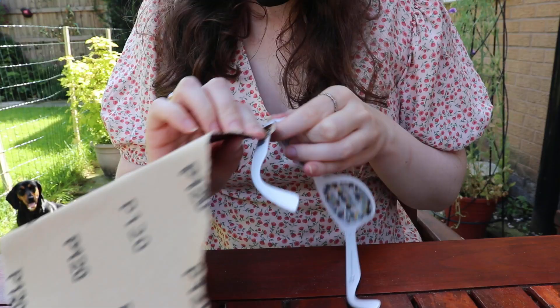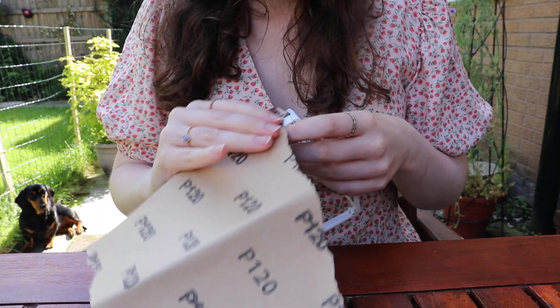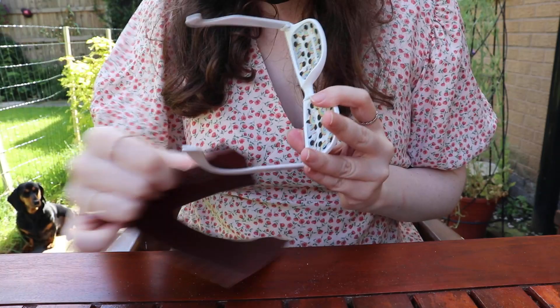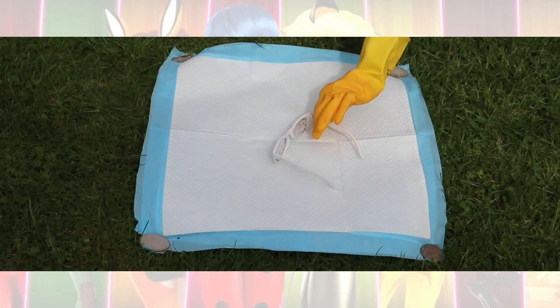Then I went outside and sanded things down. You can't see my face in this clip but I am wearing a mask and goggles. There were white plastic bits flying absolutely everywhere, so you definitely need to wear a mask, and goggles too. You can see the dog sunbathing behind me — she was fine, don't worry, she came nowhere near me because of the sound, which is why I muted it. Basically you need to sand the glasses to remove the top layer so the paint will adhere to them.